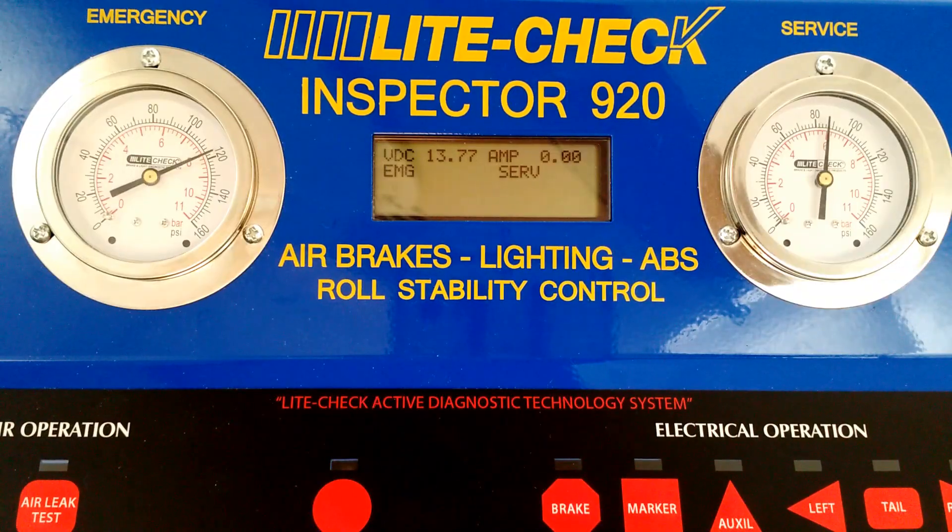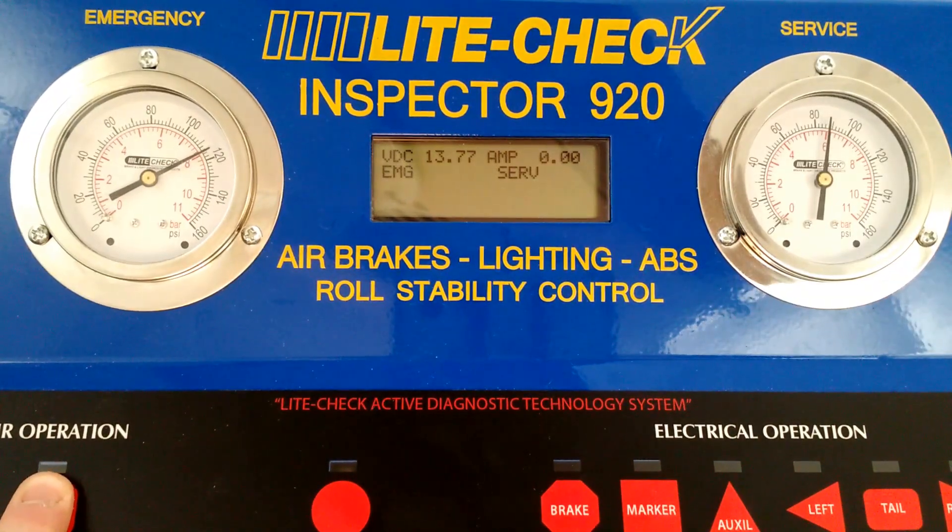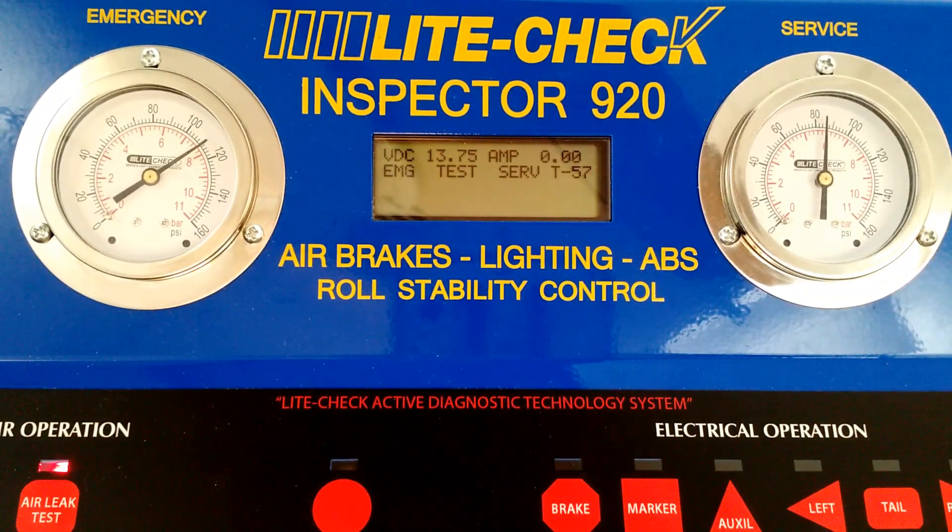If the emergency and service air equalize or balance out, then that indicates there's an internal air leak. This suggests a chamber or valve issue. The ideal case is that the gauges don't move and there's no air loss.